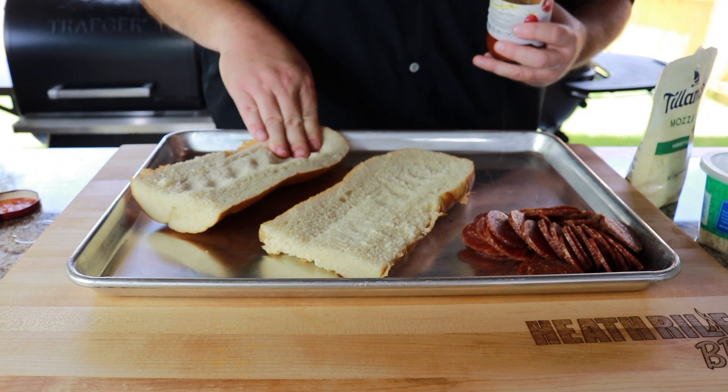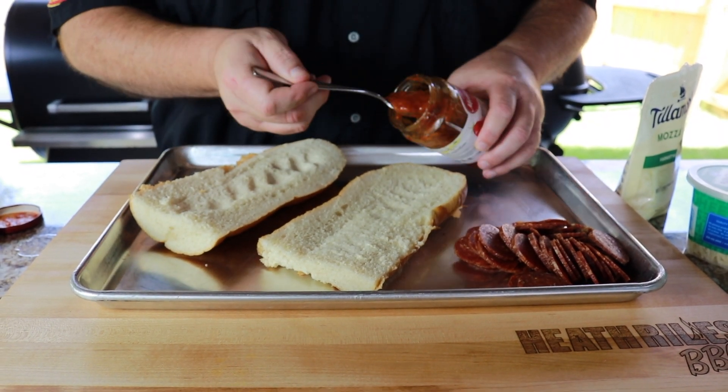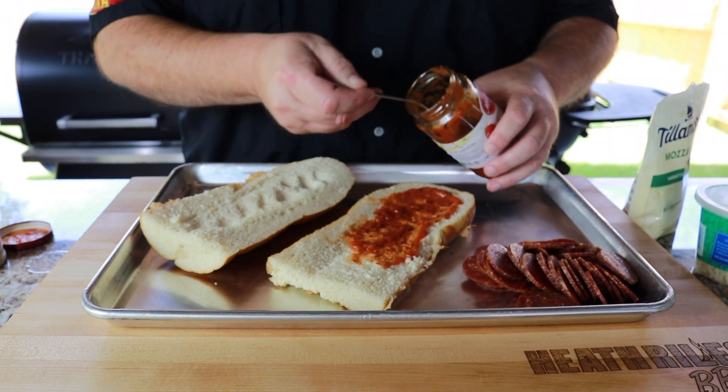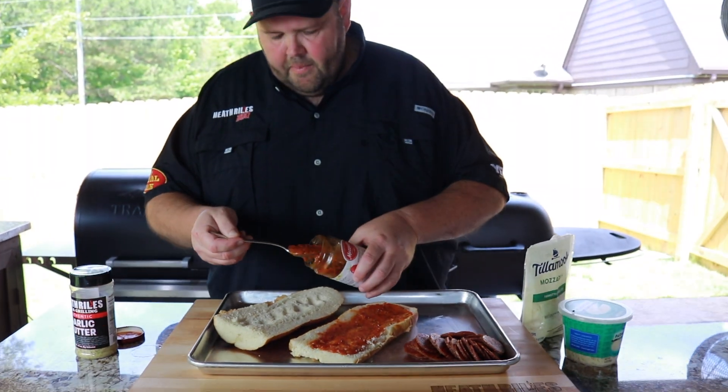You can see how the top can sometimes be tricky — it wants to pop back up. So take your spoon here, you can put as little or as much pizza sauce as you like all on it. Some people like more, some people like less. That's about right for mine.